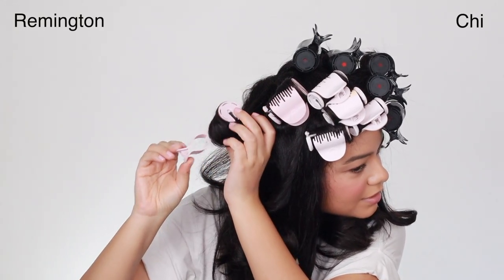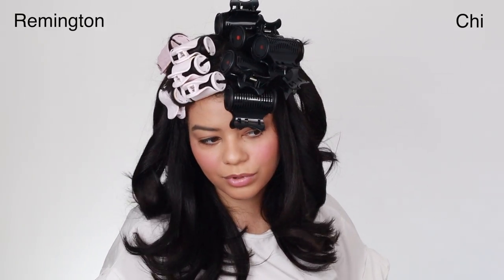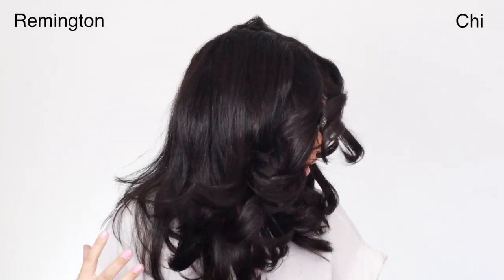Am I liking the CHI side a little bit more than the Remington so far? This 1.25 on the Remington gives me some volume. This 1.25 on the CHI gave me about the same effect — just a little bit of volume. So this is the Remington side without touching it, and this is what the CHI side looks like. This is what it looks like from the front. I'm going to fluff it up a little bit and add some weightless texturizing hairspray on each side to help with hold.